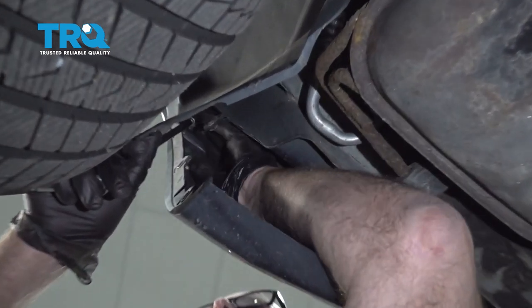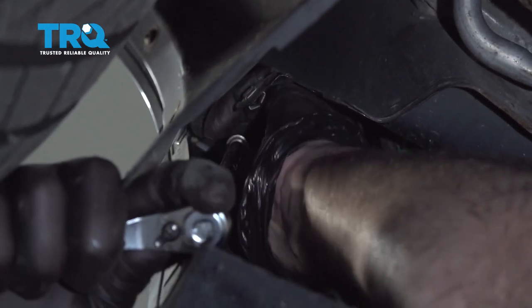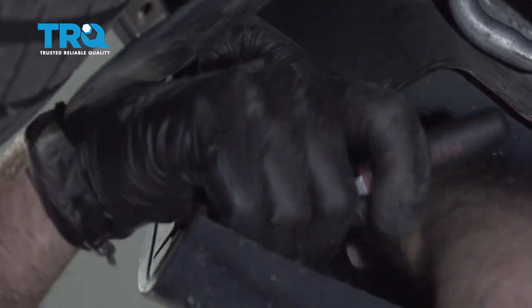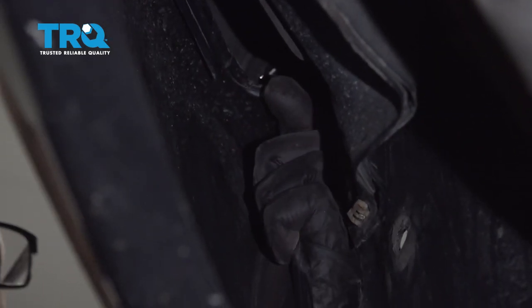Behind this panel there is a screw right here. Use a 7-millimeter socket to take that screw out. You might need a long extension — take that out and do it on this side as well.